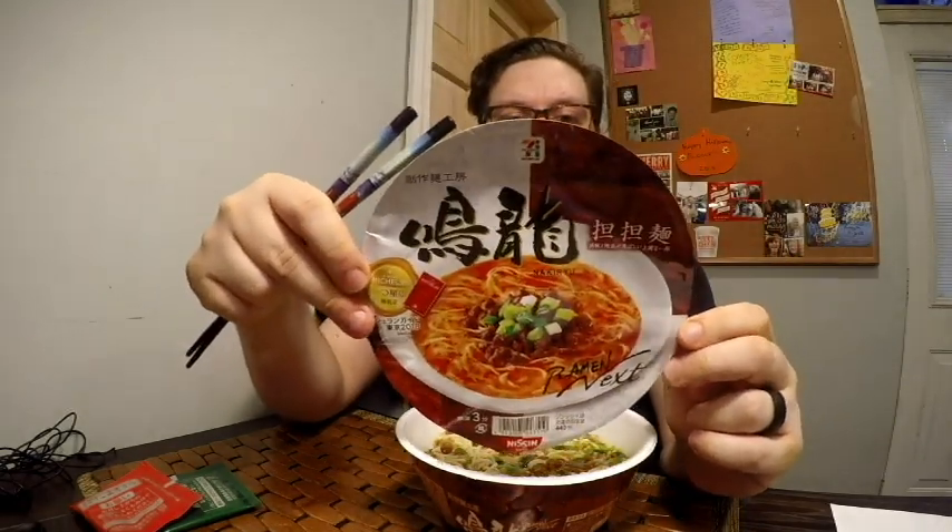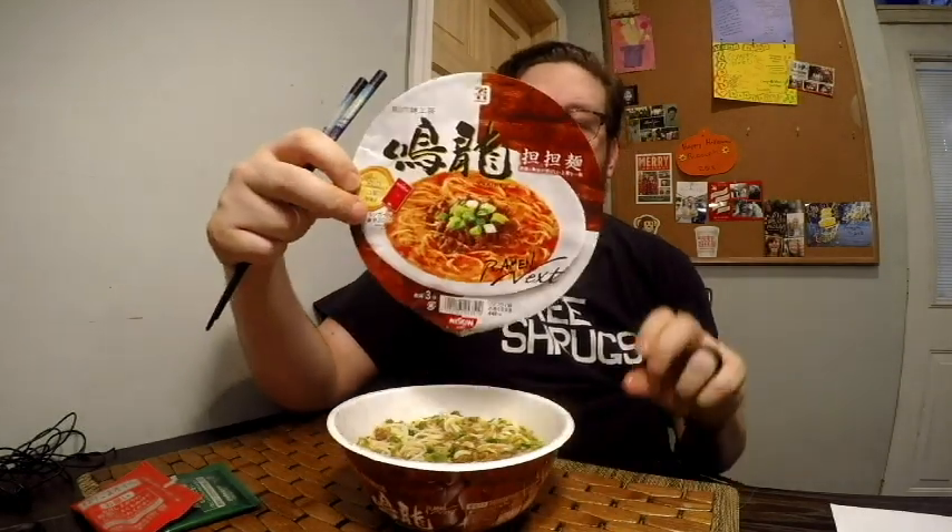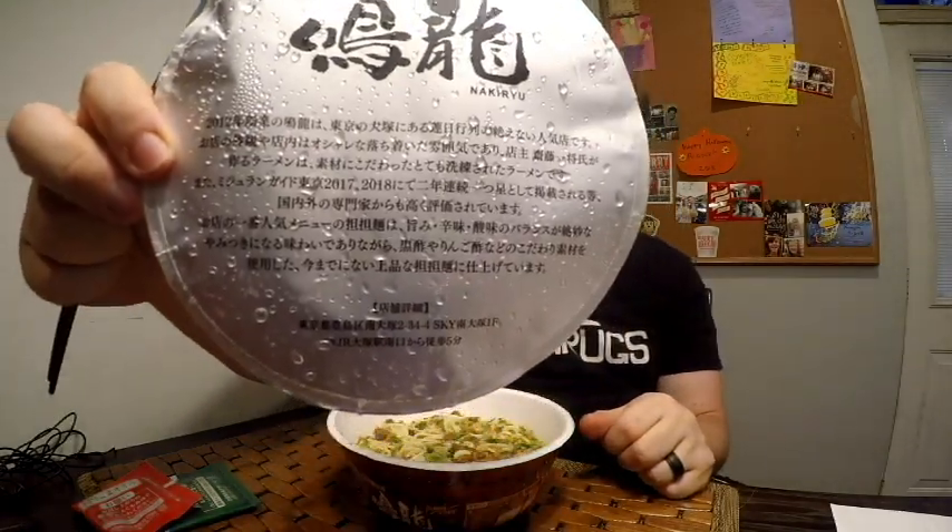This is from Naki Ryu. I am going to peel off the top of it — there is what it looks like. Naki Ryu, it is from Osaka, Japan. That is the restaurant that is Michelin star rated in Japan that you can get ramen at.